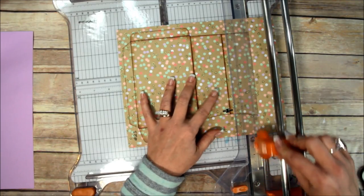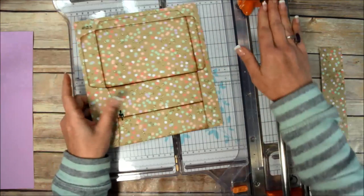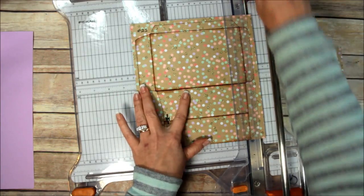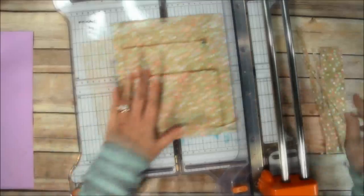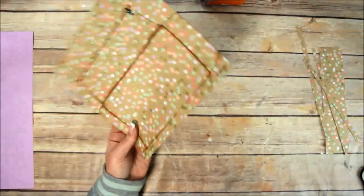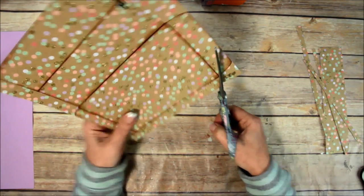I'm going to start trimming this out. First I go through and cut all the straight edges that I can, just to make it easier. Then I get my scissors out and trim the rest of it off.